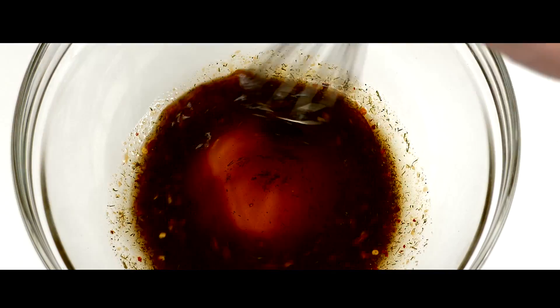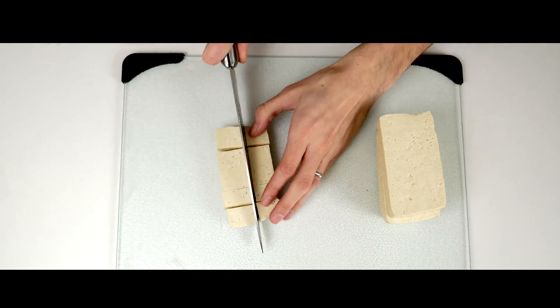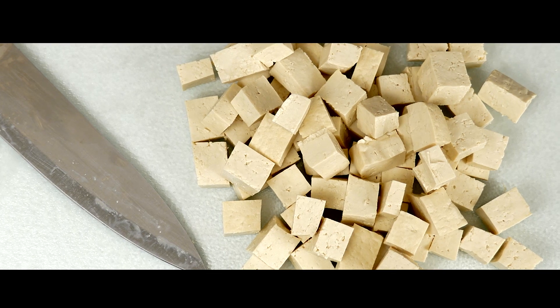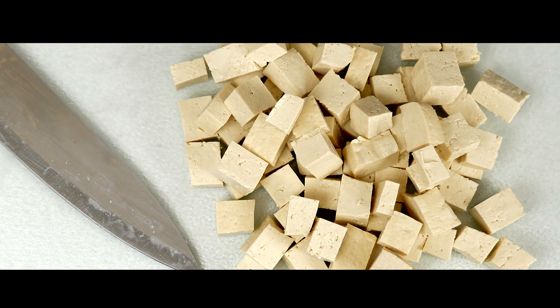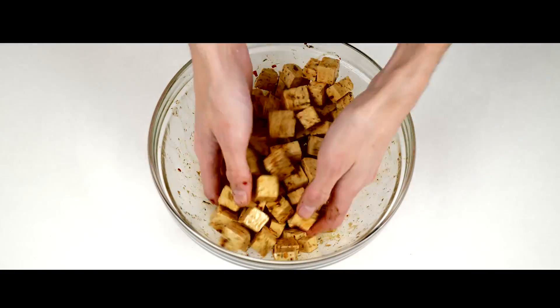Mix all of your ingredients together except the tofu. Cut your tofu into cubes — the smaller you make them, the crispier they'll get. Toss your cubed tofu into the mixture and make sure you get all the pieces coated evenly.